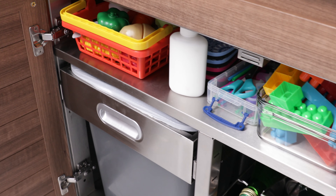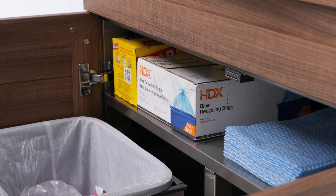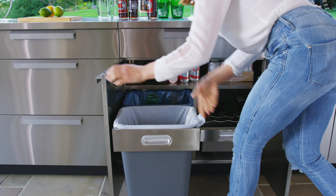A fixed shelf spanning the width of the cabinet is perfect for holding drink cans, snacks and trash bags, while pull-out bins provide a tucked away space for recycling and waste.